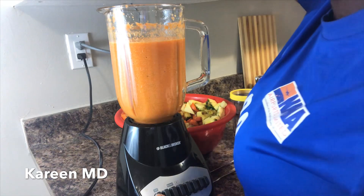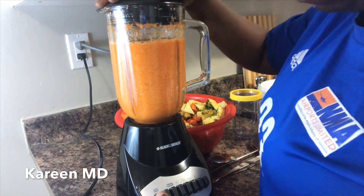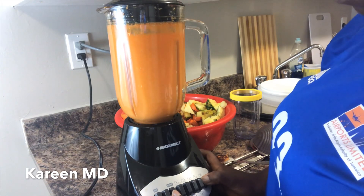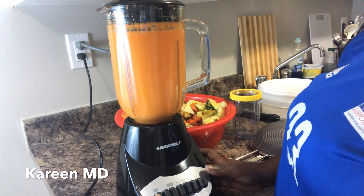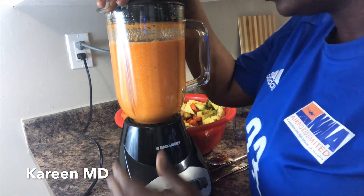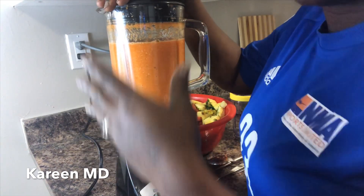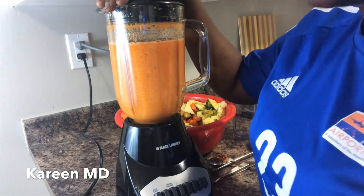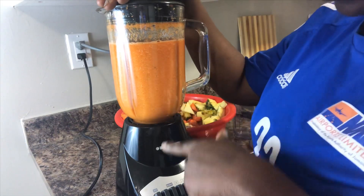All right, just looking at the consistency — going to blend some more. Also guys, even though everything is going to get blended, still add things in proper proportion. Make sure you get some pineapple, carrot, and ginger in the blender all at once — don't add all the pineapple then all the carrot. That's not how we do things here. We're going to strain this now.